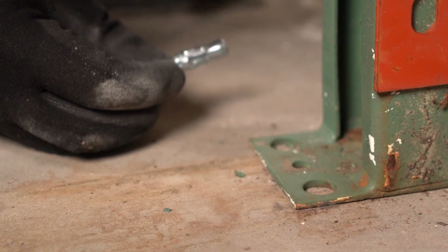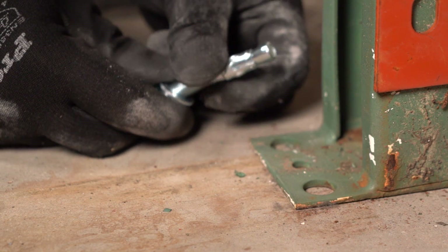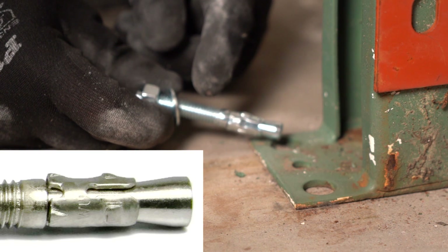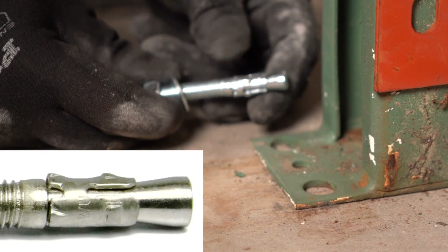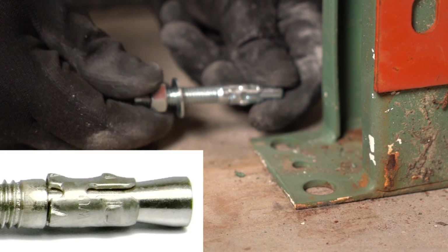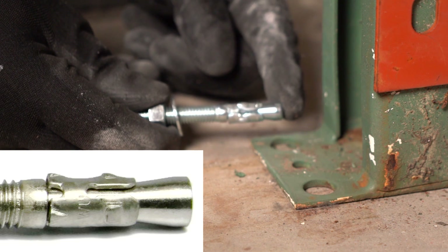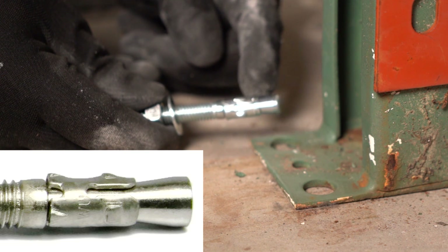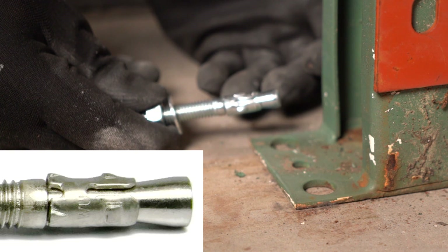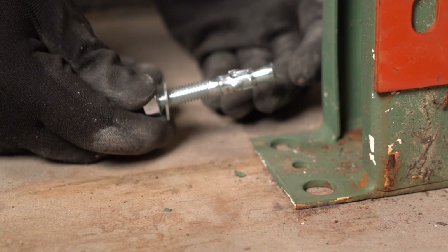You will see these 3 prongs. When you drill the hole and bang the wedge anchor in, it's very snug. When you start to tighten the nut against the washer, against the metal plate and the concrete, it pulls the wedge at the bottom into these prongs, and those prongs spread and lock the wedge anchor in place. That's the whole methodology of the wedge anchor.